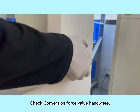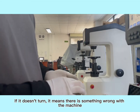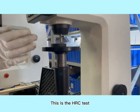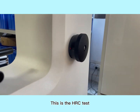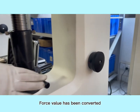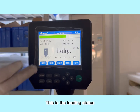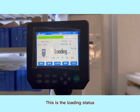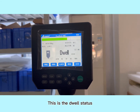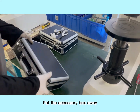Check the conversion force value handwheel. If it doesn't turn, it means there is something wrong with the machine. Let's put the standard hardness block on the work bench. This is the HRC test. We need to convert the force value to 150 kgf. Force value has been converted — rotate the rotary wheel clockwise to test. This is the loading status, then the dwell status, then the unloading status. Finally, let's clean up the weight-bearing table and put the accessory box away.